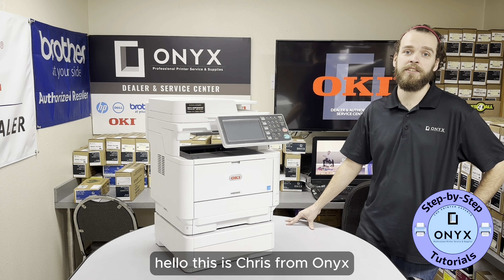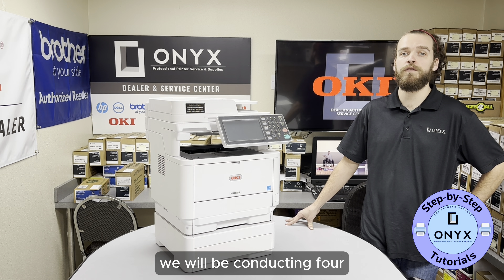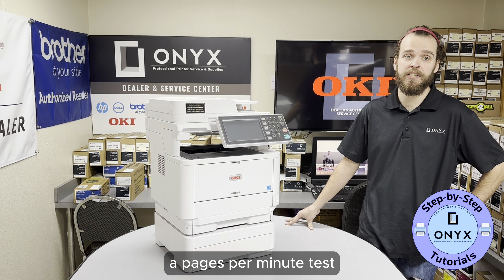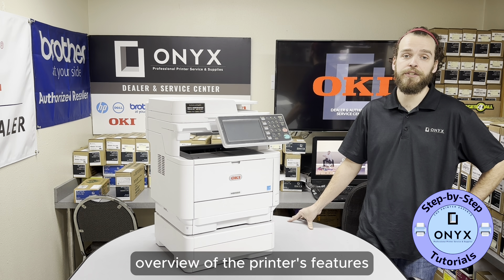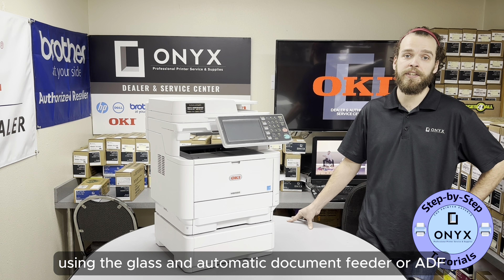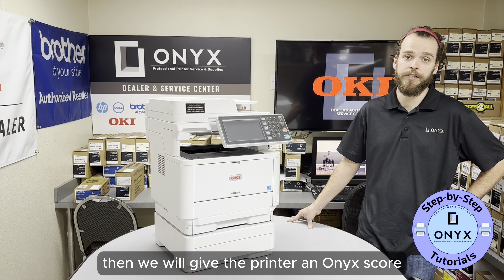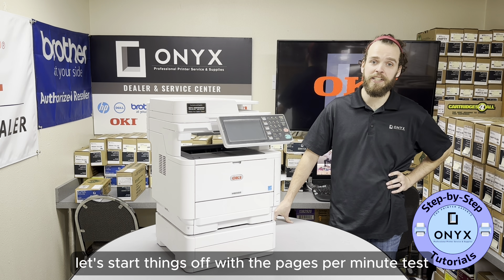Hello, this is Chris from Onyx. Today we're going to review the Okidata MB562. We'll be conducting four comprehensive tests to evaluate its performance: a pages per minute test, a mono darkness and font test, an overview of the printer's features, and a scan test using the glass and automatic document feeder or ADF. Then we will give the printer an Onyx score. Let's start things off with a pages per minute test.